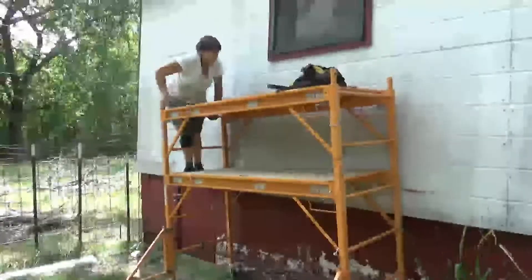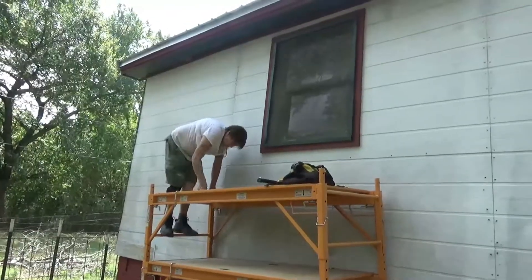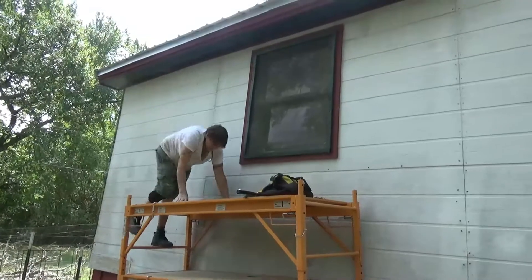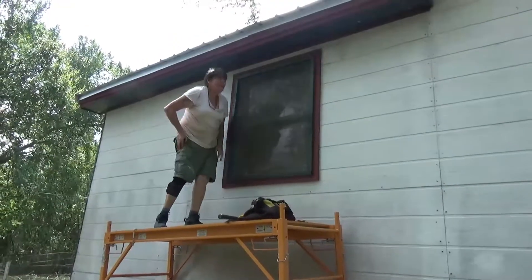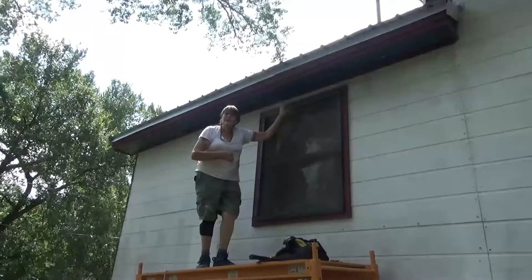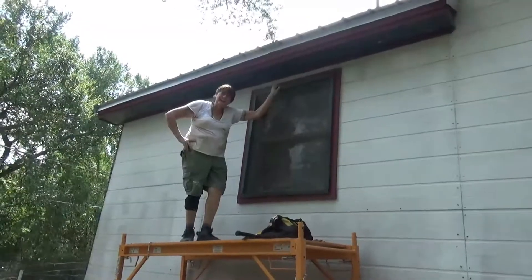I gotta take all this off because I'm taking this window out — that's where we're gonna put the window. Oh, there's a nest! Remind me not to step on it. So let me tell you a little thing about my life, because I'm sure my life is like yours — I'm in the middle of trying to get this house stripped and painted.